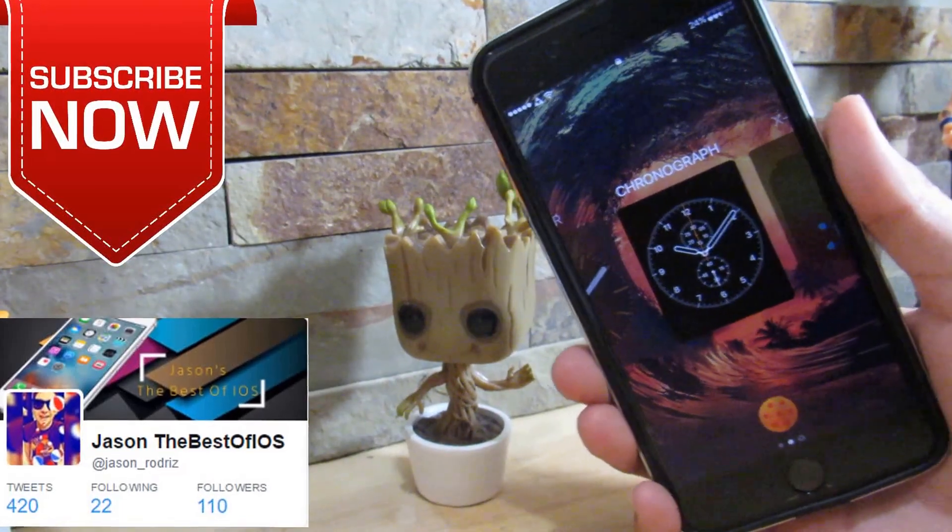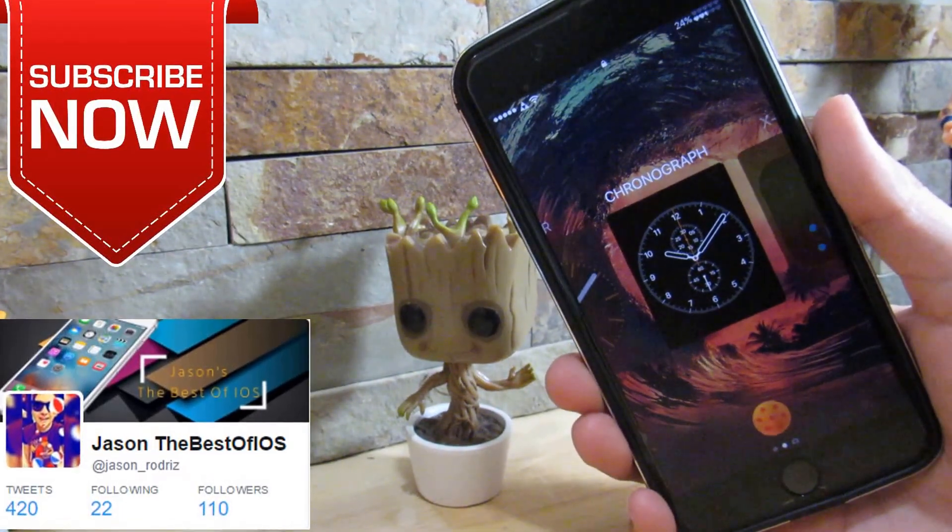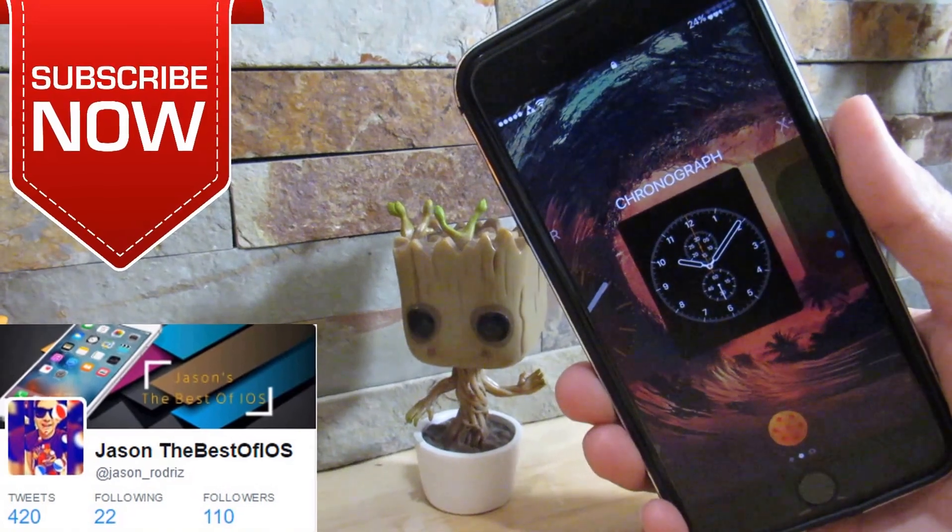What is up YouTube? It's Jason right here. I'm going to give you the next top 10 secret tweaks for jailbroken devices running iOS 10. So let's start with the video.